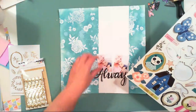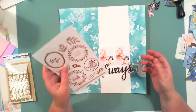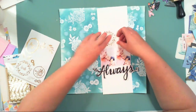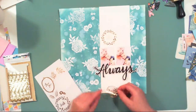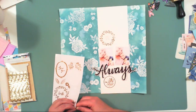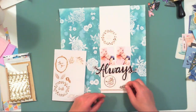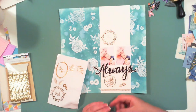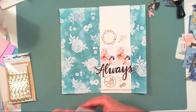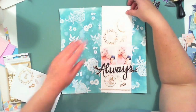Now it's time to make a composition. I am using a piece of white cardstock as a background for my pictures. I don't want to cover my mixed media background entirely — that would be pointless — but I also want my pictures to stand out. I love those transparent stickers from the Willow Lane collection and I want to use them all on one page.